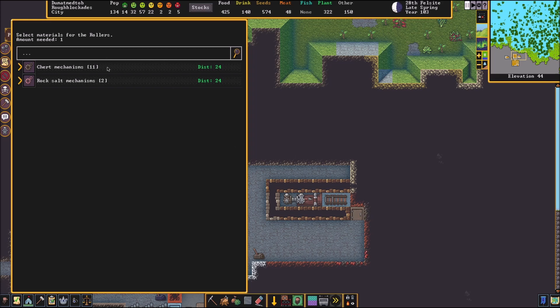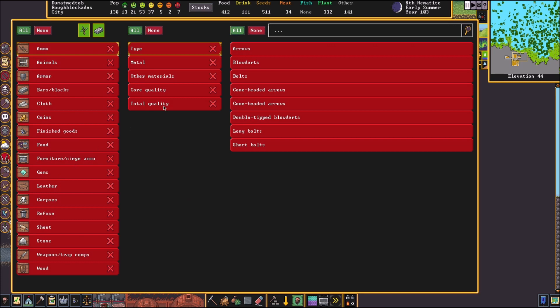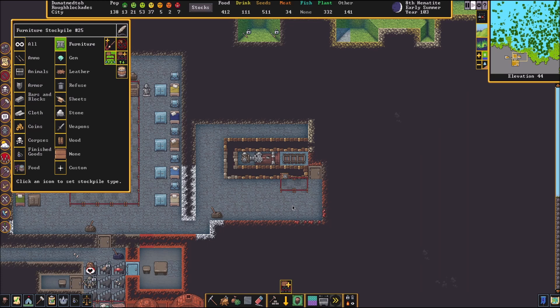Next thing we need to do is build a stockpile right here next to our machine, except this stockpile is only going to have mine carts. You can go furniture, type, mine cart. We need to have these out of wood, so make sure you only select wood and select all qualities. Once you're done, they should bring some there — if you already have some made, they'll arrive quickly.